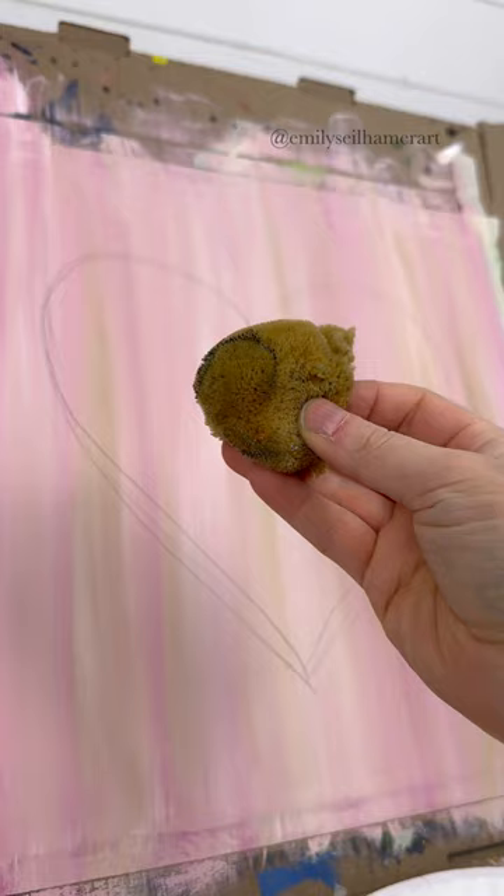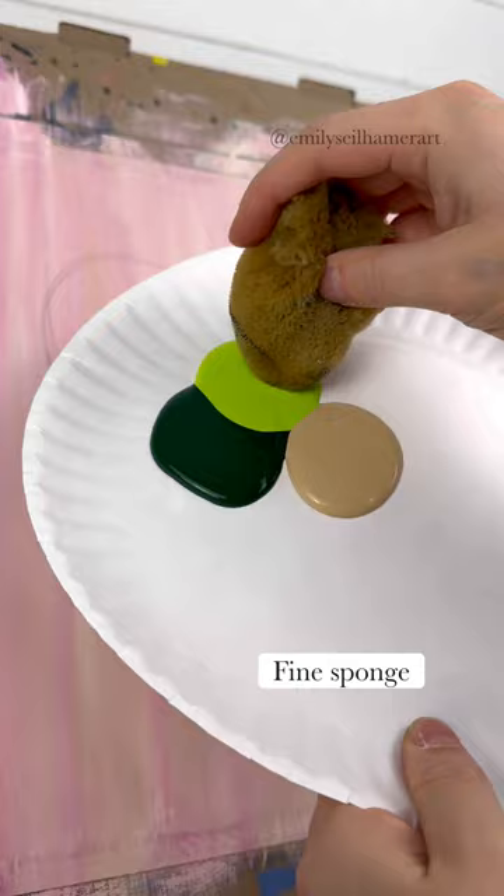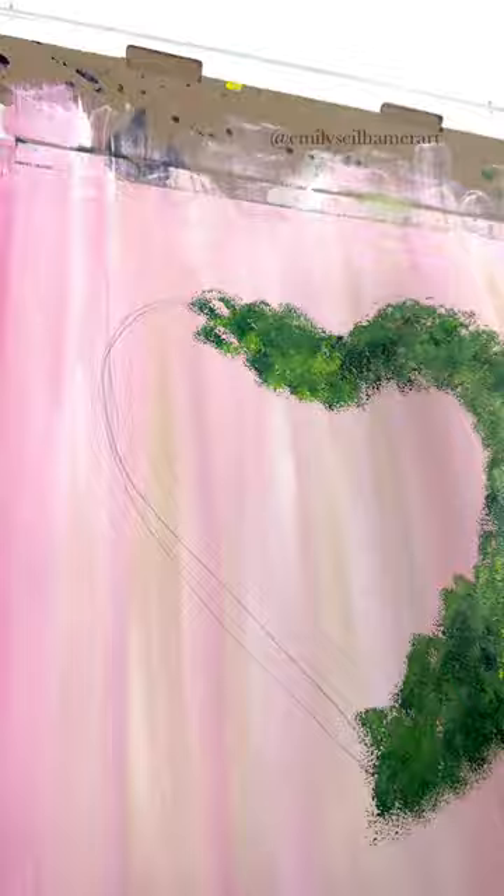I'm going to take my fine sea sponge with some dark green, light green, and tan. If you did my Christmas wreath painting it's very similar, but we're just bouncing the sponge over the heart shape instead of a circle. Make sure you add bright green in places you want highlighted and dark green where you want it shaded.